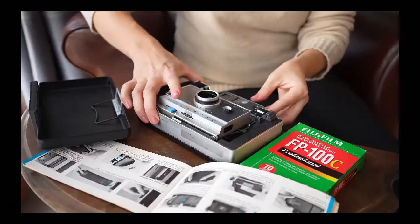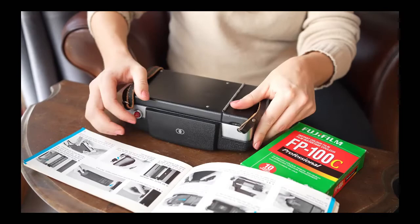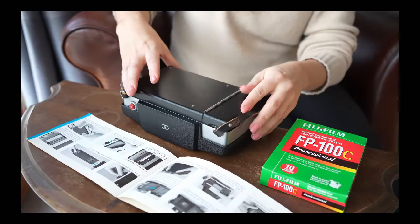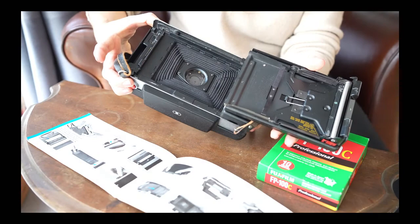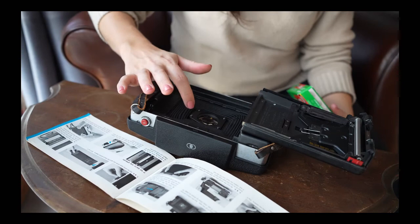I'm going to attempt to load this camera for the first time. They recommend putting the cover back on so you don't scratch the lens. This is the instruction book, which I'm going to attempt to follow. First things first — open up the back. I've already cleaned the rollers, because apparently they have to be clean or it will obstruct the whole process. The lens looks a little dusty inside, but maybe I can't do anything about that.